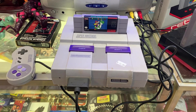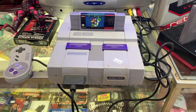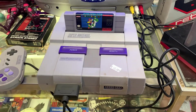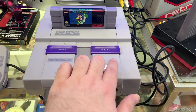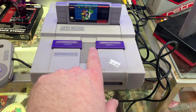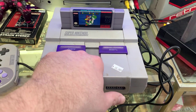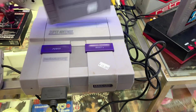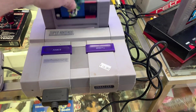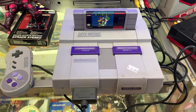So this is the Super Nintendo — let's take a brief look at it. On the front you have your power button, your reset button, and of course this is the eject button. You would press this and it would eject your game, just like that. Yeah, it was that simple.